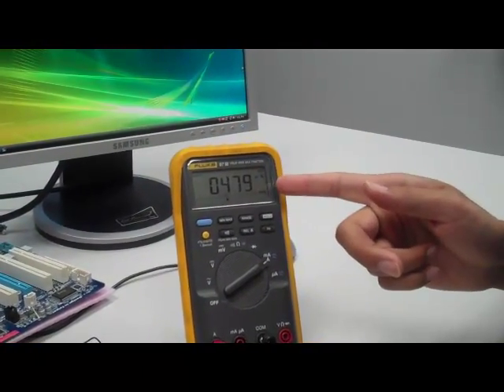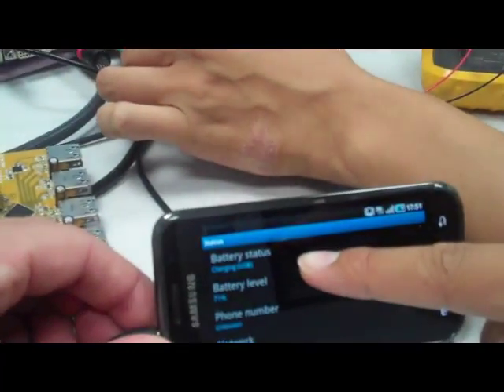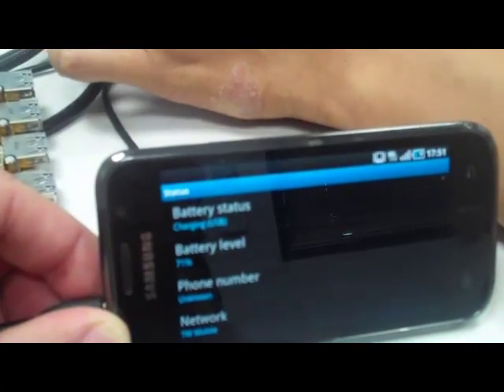We can see it's about 480 milliamps, and on the phone it shows charging under USB.